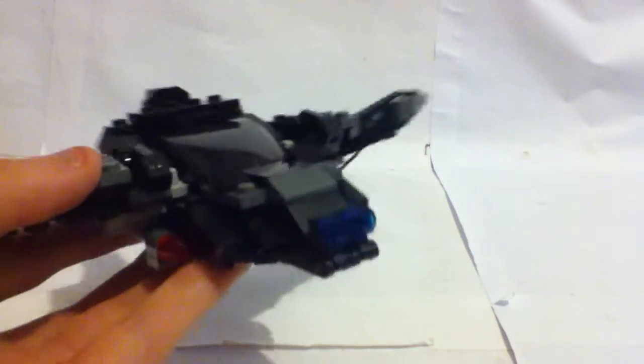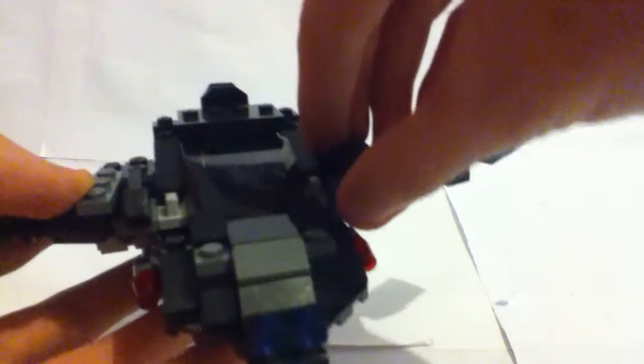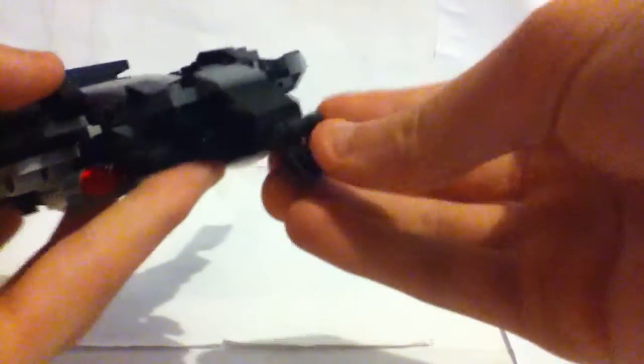And a Speed Champions little cockpit piece there. And there's some secret guns here. So you can flip those up and shoot. And then these headlight things kind of go like that, so you can do a lot more stuff with it. You can just kind of leave it like that, which looks pretty cool.